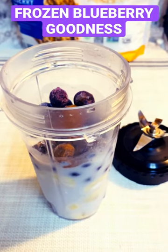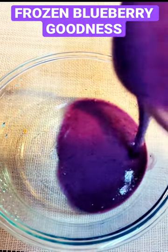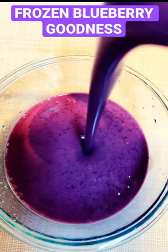We are going to freeze it. Going to pour our smoothie in a bowl and we are going to freeze it.